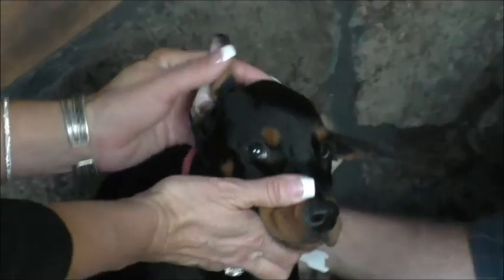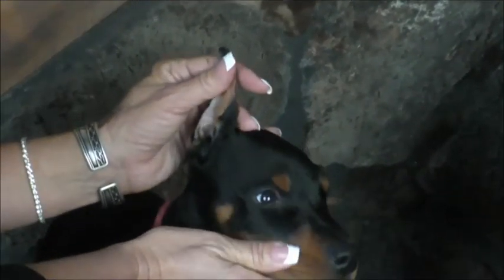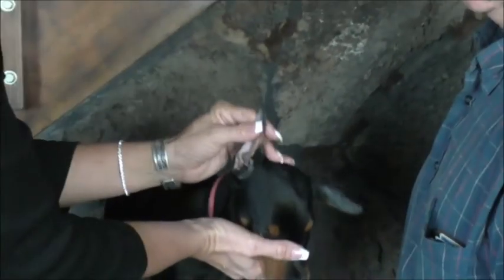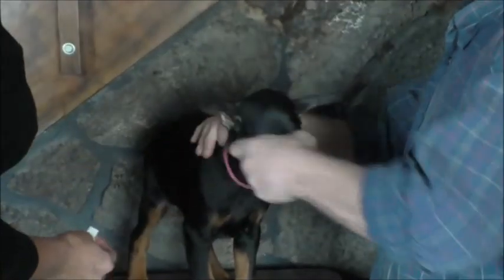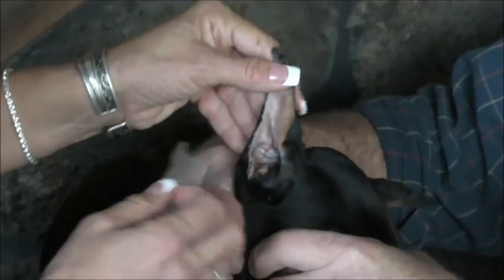What we recommend here at Unique Dobermans is take a Saturday morning, or whenever you have off, so that you can be with your puppy all day. Take the puppy's ears down, cut the posts off, and Saturday morning take your nasal strips and place them inside of the puppy's ear.